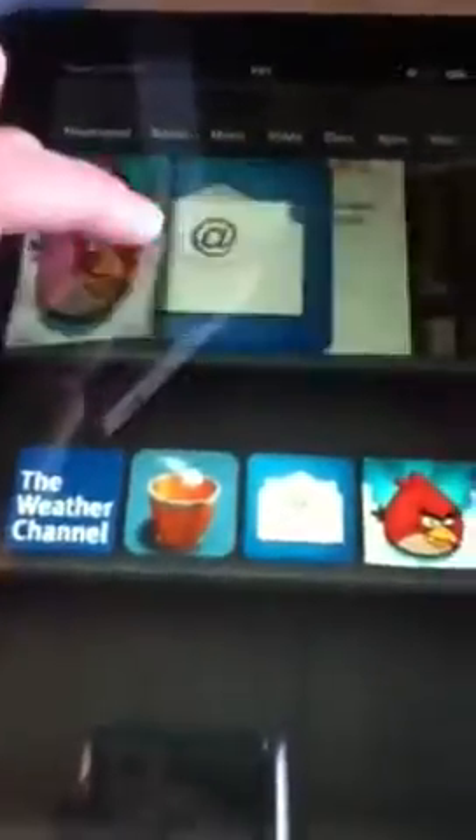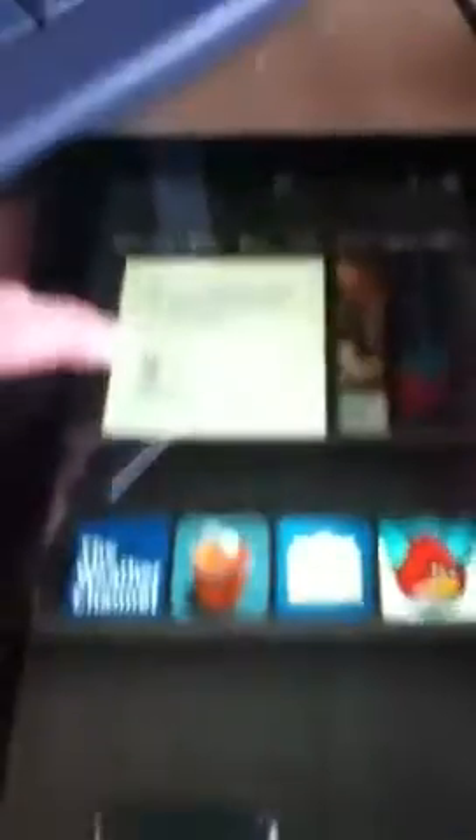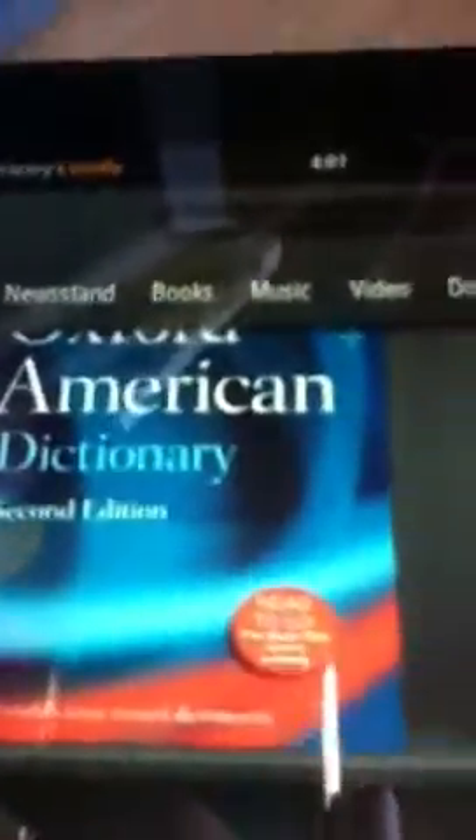And now all my things pop up. I've only had this for a day because I got it for Christmas. I've got the Weather Channel, Paper Toss, Angry Birds, and Email. It comes with the instruction booklet on there. All it came with in the package was the startup guide, user's guide, and it came with the dictionary on there.